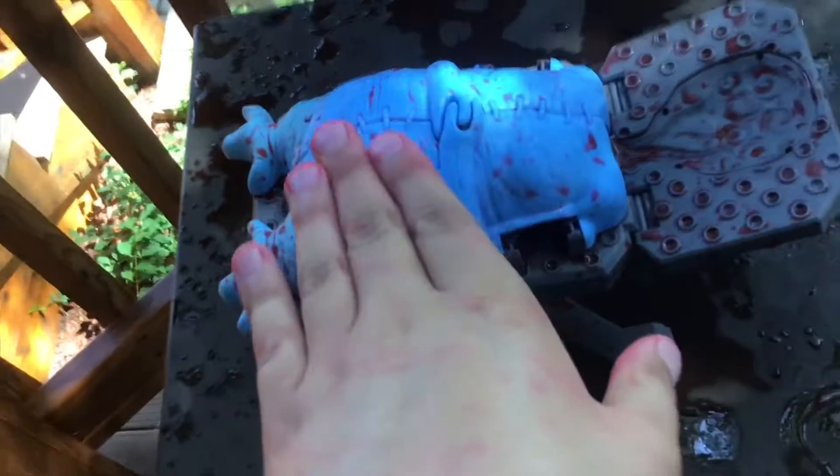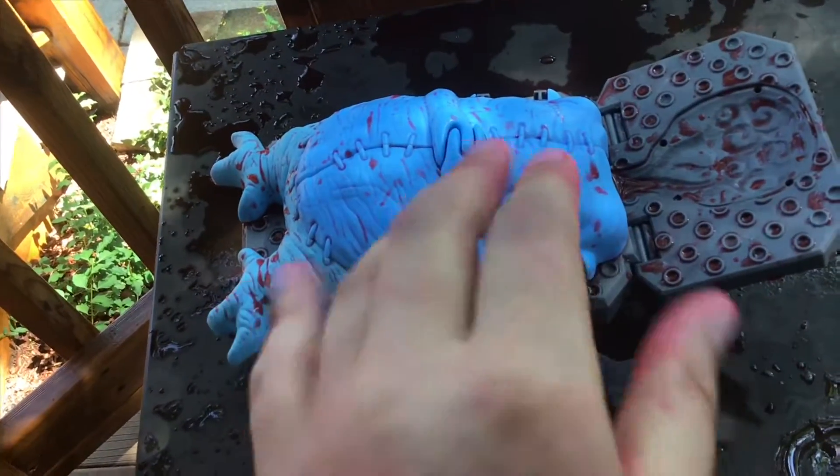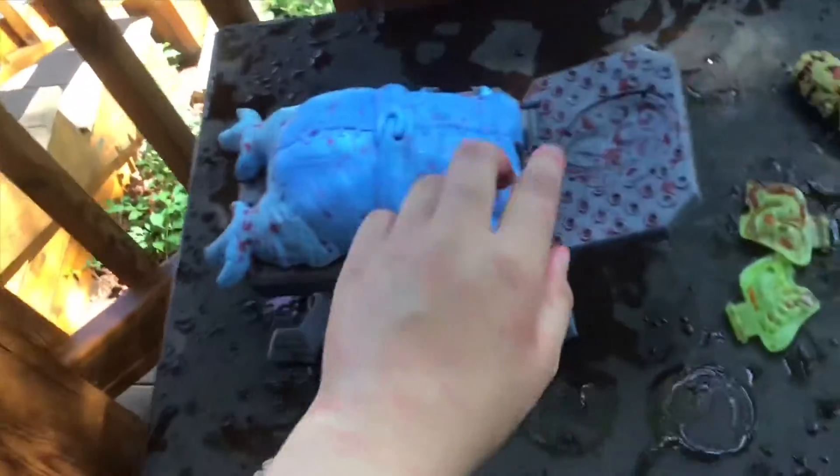Welcome back to another video. Today I'm showing how to do an autopsy. The first step is you've got to find a body. I did — it's not an actual dead body, this is a toy made of plastic. It's one of those candy kit makers, so we have to dissect it and look inside.